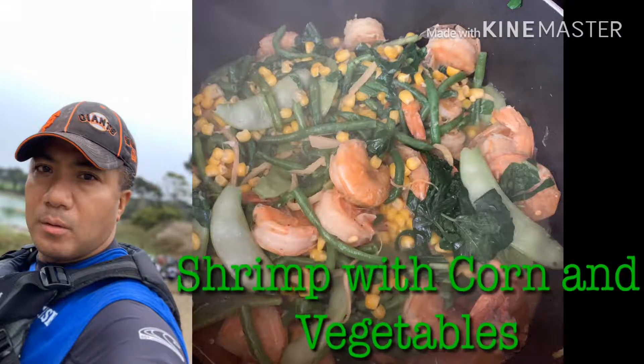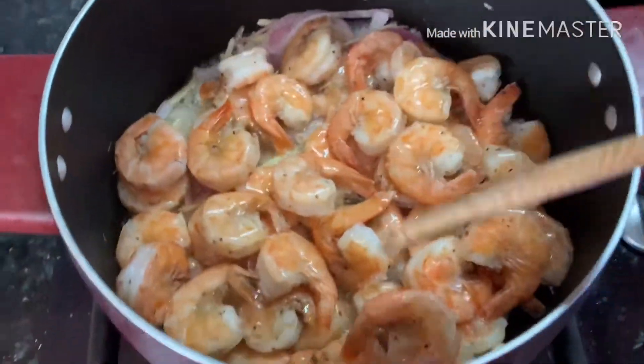Today we're cooking shrimp with corn and vegetables. Okay folks, good morning, good morning!